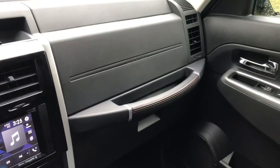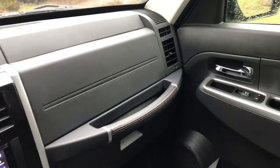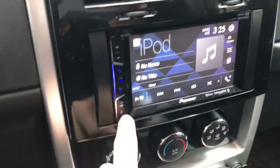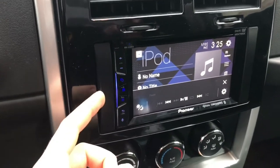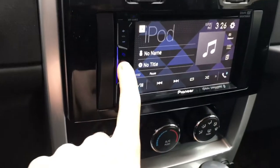I think that is everything up in the dash area that I had to remove to make my install easier. So I'm going to move to the trunk area now. Almost forgot — this is the Metra dash kit bracket that you need for aftermarket stereos like this.